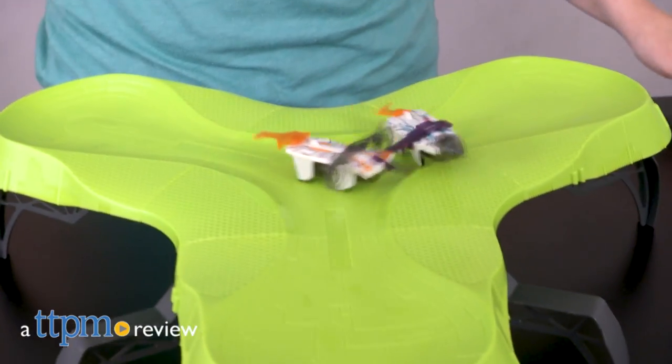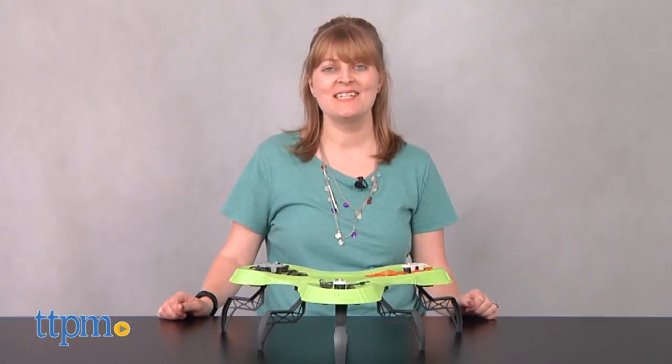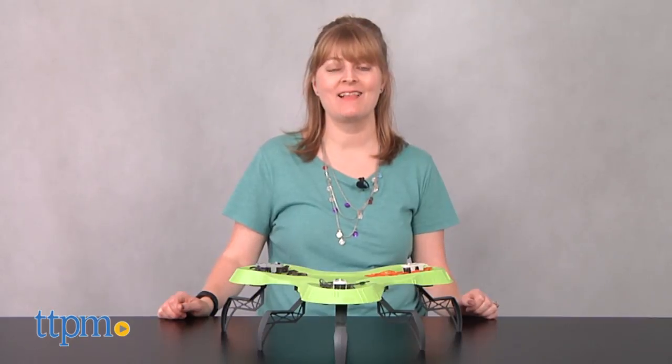The Hexbugs are ready to do battle with cool customizable armor and just the spot for battle action. Hi, I'm Laurie from TTPM and this is the Hexbug Gladiators Battling Robot Stadium from Hexbug.